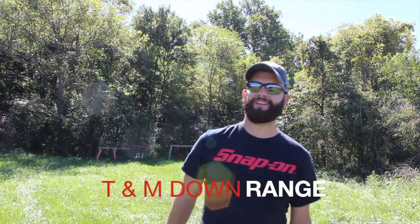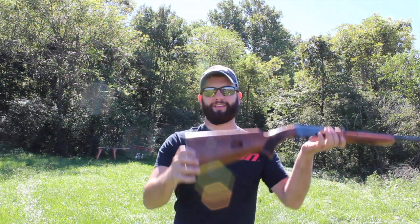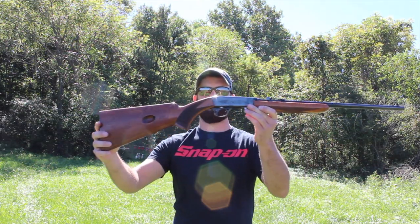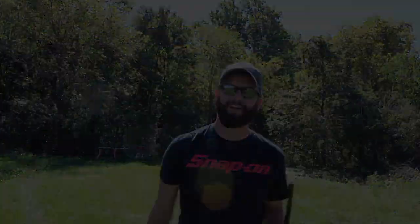What's happening everybody? Thanks for tuning in to T&M Downrange Day. Today we're out on the range — beautiful, gorgeous day here in Indiana — and we have an awesome rifle here. We have the Browning Semi-Automatic .22. Let's check it out.